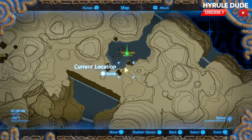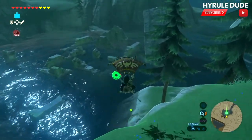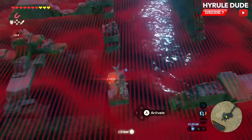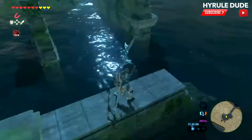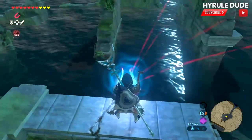Here it is on the map. Go ahead and paraglide over this way to the underwater ruins. Pull out the magnesis and take a look around. This is not the one — it's actually on this one over here. You'll see the treasure chest here; go ahead and grab it up.